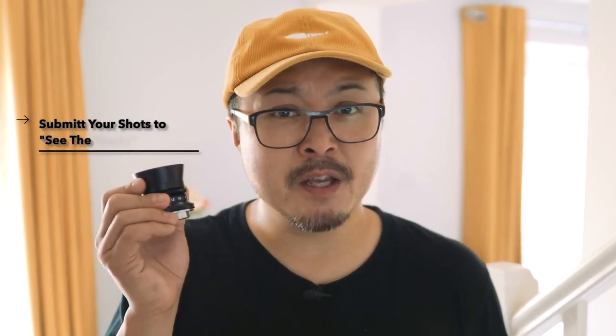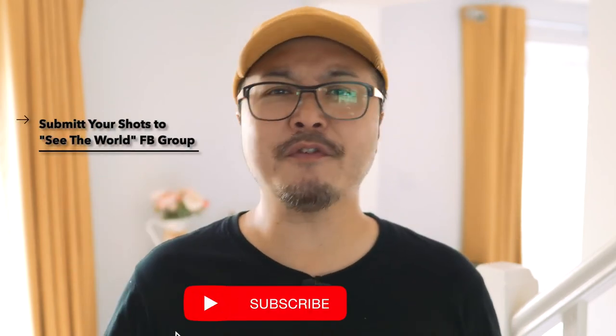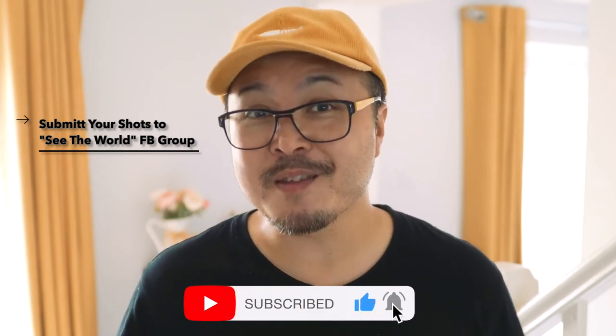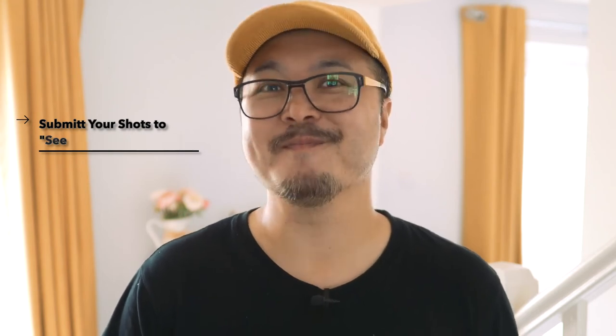This brings us to the end of my review today. Let me know your thoughts about the 7 Artisans new 28mm f/5.6. Thumb up if you like this video, and subscribe if you want to stay in touch with all things photography, filmmaking, and of course, Micro Four Thirds. Peace.